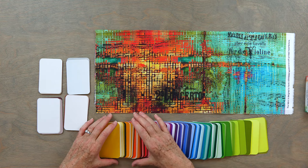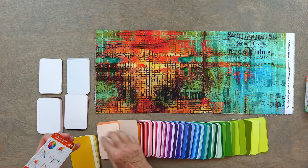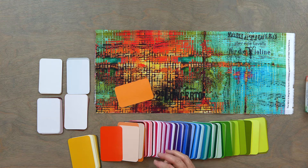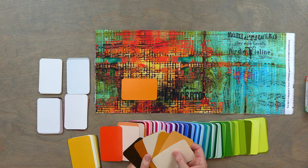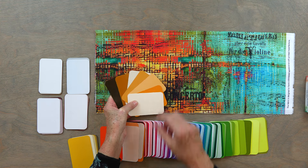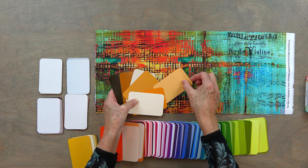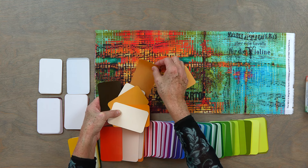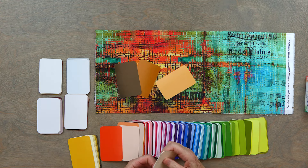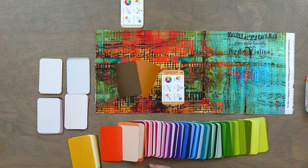I'm going to start with number 23, which is orange-yellow. I definitely see that color in the fabric, but I want to come up with something a little different than just using the pure color. Pure color is my go-to and I don't want to do that — I want to break out of my color rut. So I'm going to start with something quite a bit lighter and then go with something quite a bit darker.